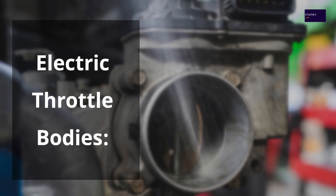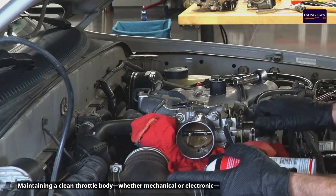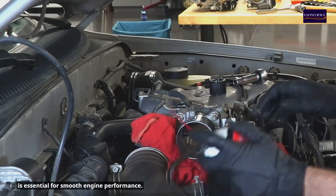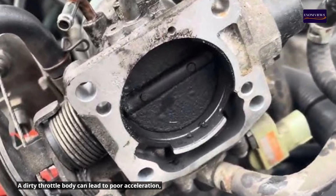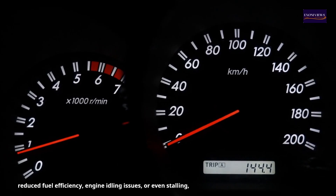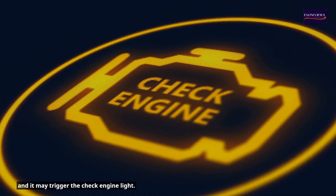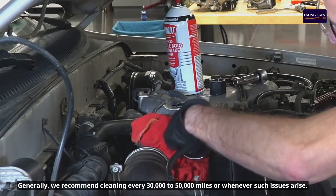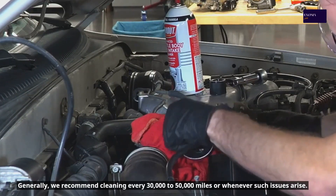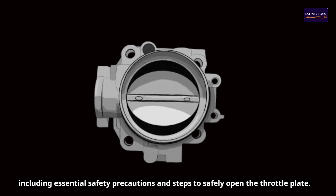How to clean mechanical and electric throttle bodies: step-by-step tips and precautions. Maintaining a clean throttle body, whether mechanical or electronic, is essential for smooth engine performance. A dirty throttle body can lead to poor acceleration, reduced fuel efficiency, engine idling issues, or even stalling, and it may trigger the check engine light. If you notice any of these symptoms, it might be time for a cleaning. We recommend cleaning every 30,000 to 50,000 miles or whenever such issues arise. This guide covers how to clean both types, including essential safety precautions and steps to safely open the throttle plate.